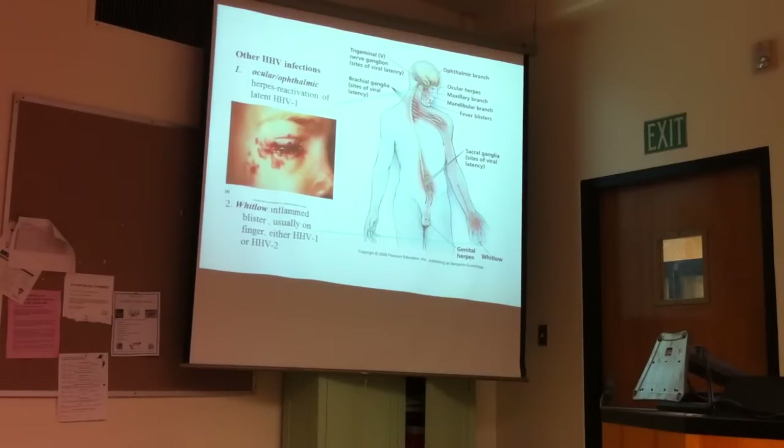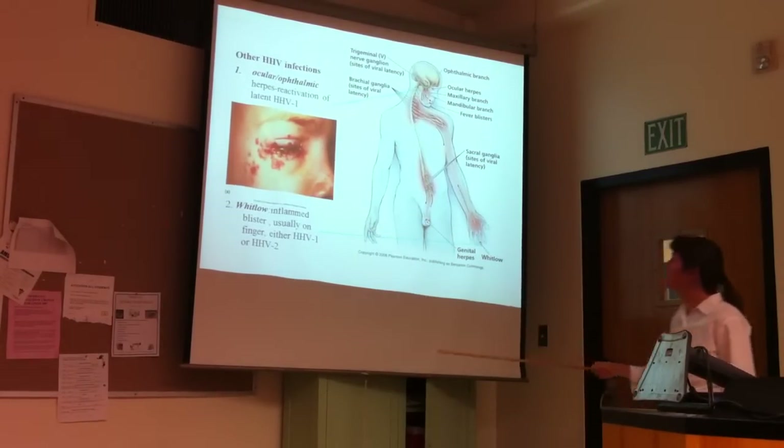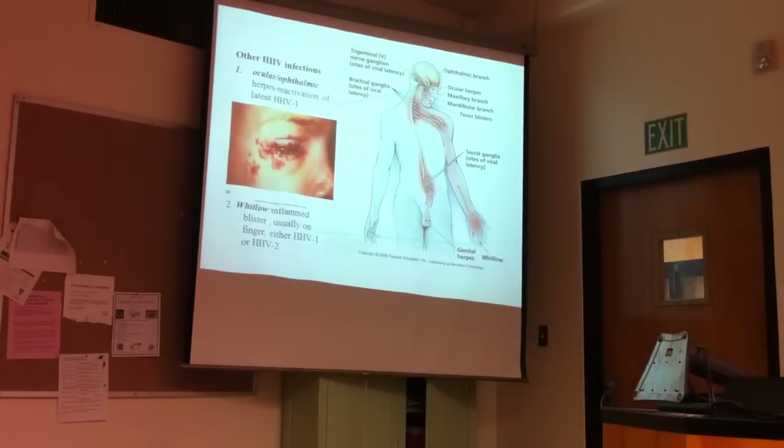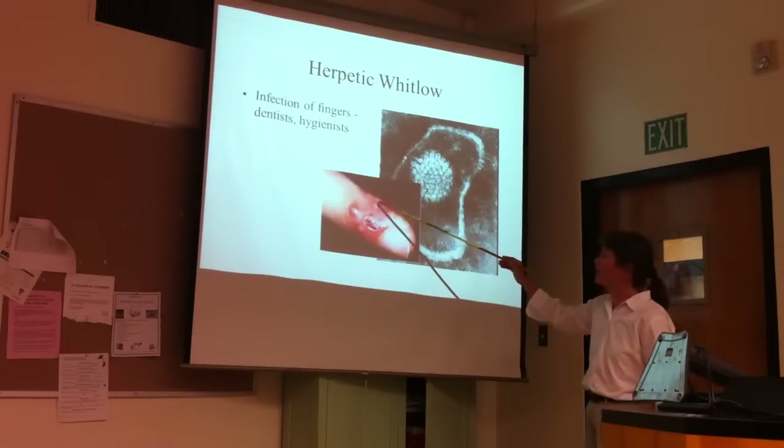Here's an even more severe case of ocular ophthalmic herpes, so you've got to be careful there. This is demonstrating the herpetic lesions on the finger as well.